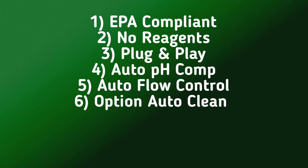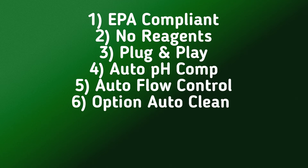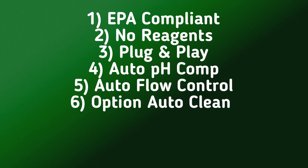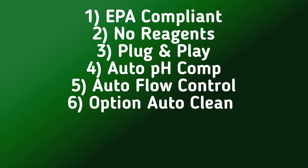These are ECD's six-point advantage with the model TC80: EPA compliance, no reagents needed, easy plug and play, automatic pH compensation, automatic flow and pressure control, and automatic cleaning.